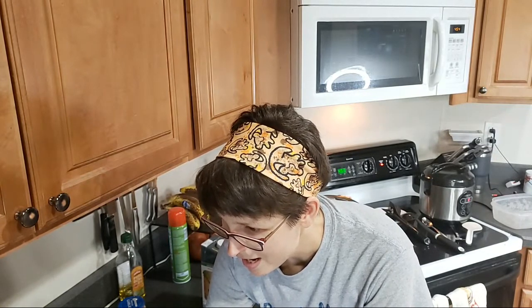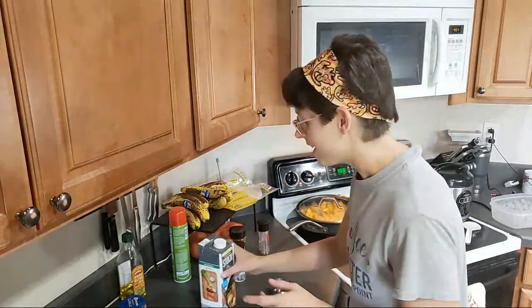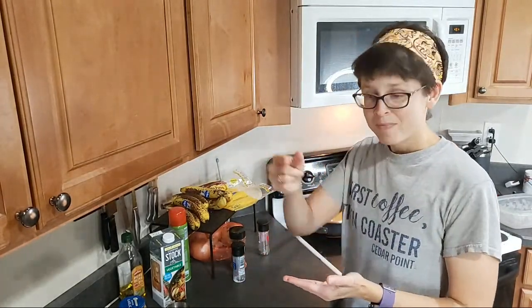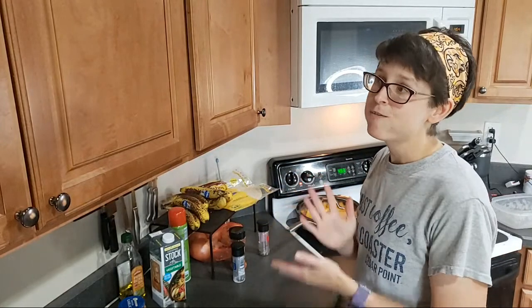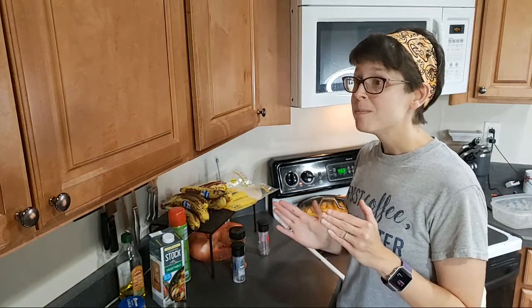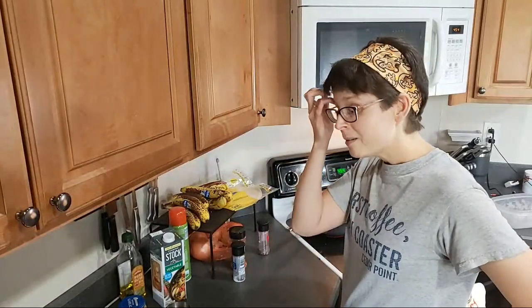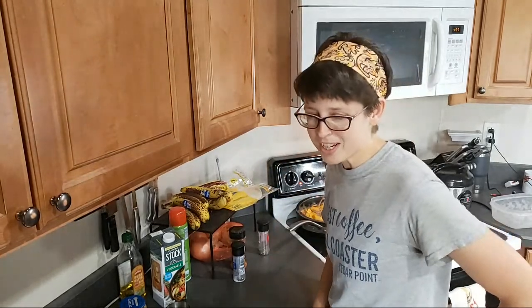Gwen says she toasts her seeds in the oven — awesome. Butternut squash French fries! Yes, Melissa — butternut squash fries are amazing. You make them just like regular potato fries or sweet potato fries: slice them in whatever fry shape you want, then roast them. In the oven, roast at 400 degrees, start between 15 and 20 minutes, maybe flip them halfway through, and see if they get soft and crispy. I'm certain you could do it in the air fryer too, though I haven't tried it.